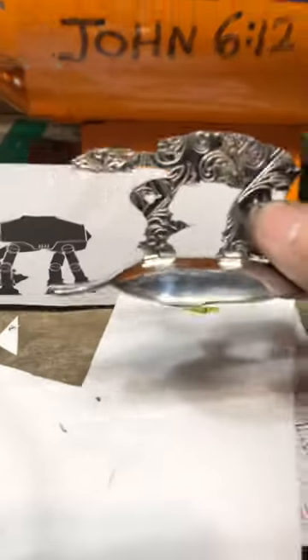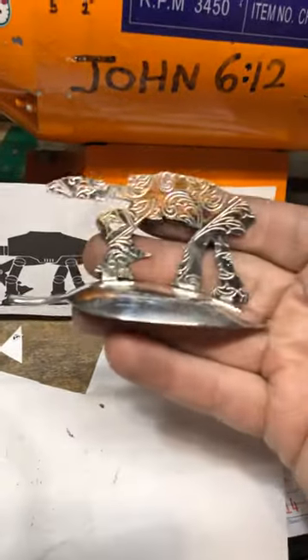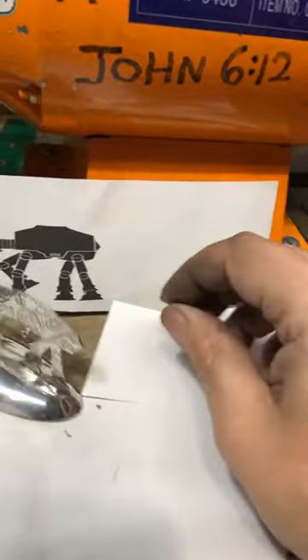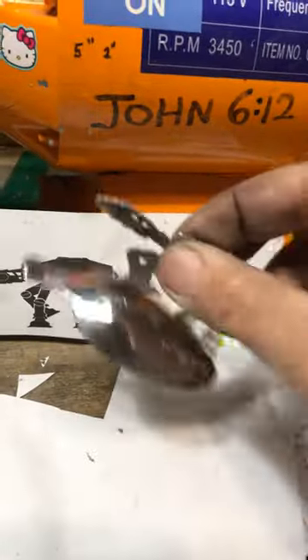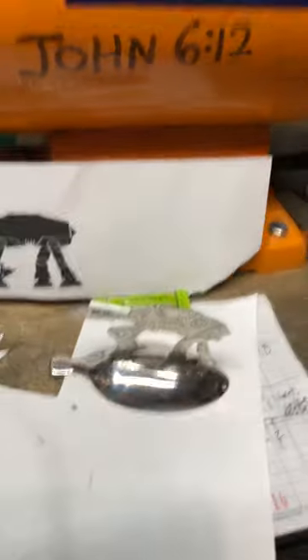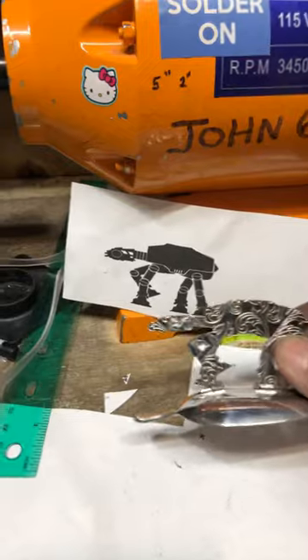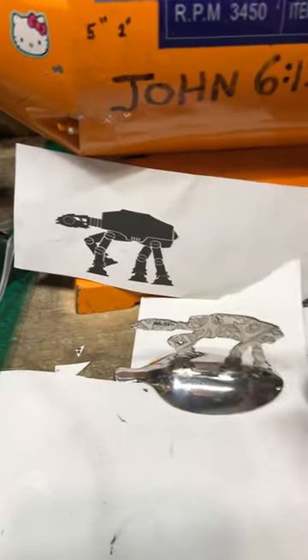It's one of the walkers from Star Wars. I made it out of a spatula — a decorative spatula — and a serving spoon, so that it sits on a desk. I just wanted to share that. It was a lot of fun to make.